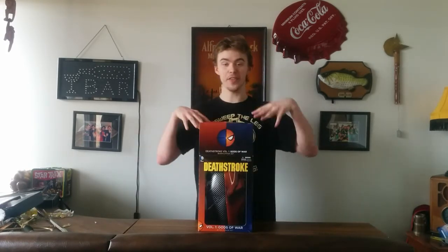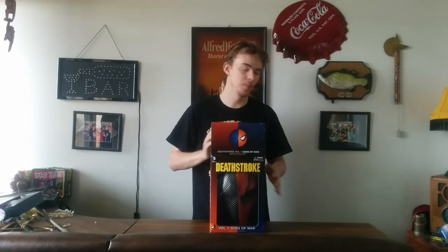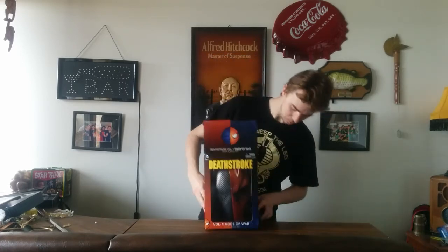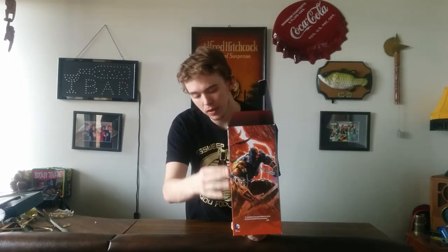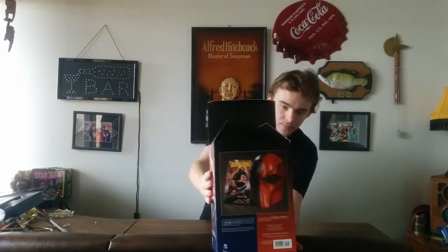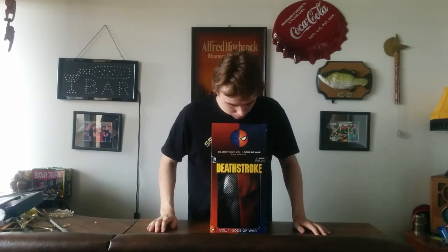For our fourth review, we have the Deathstroke box set mask. This is a really cool mask. The packaging is a little bland compared to the others — the Court of Owls one had the Gotham skyline, the Joker one had his hands, but this one's just the color scheme of Deathstroke. On the side we have a nice detailed picture of Deathstroke that's actually on the graphic novel that comes with it. On the top we have a little Deathstroke logo and it says Deathstroke Volume 1, Gods of War.